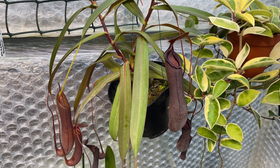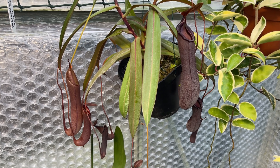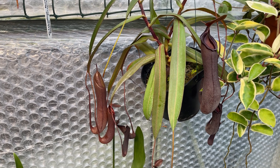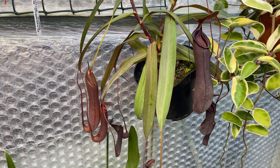The most common feeling among carnivorous plant enthusiasts is that the more you feed them, the less likely they are to produce pitchers — or whatever form of traps they use to catch their prey.